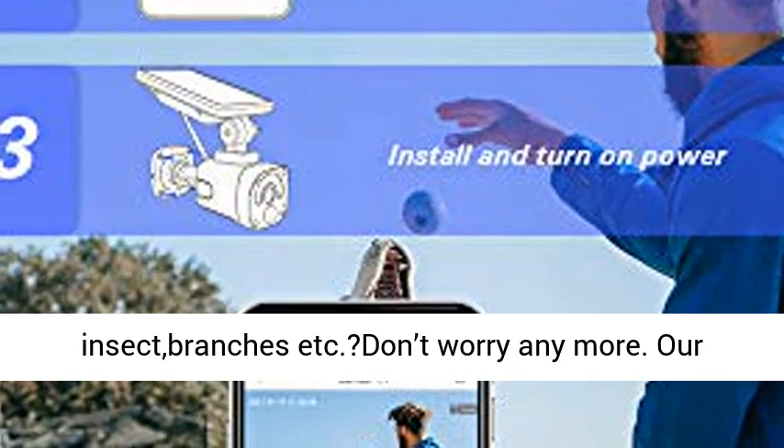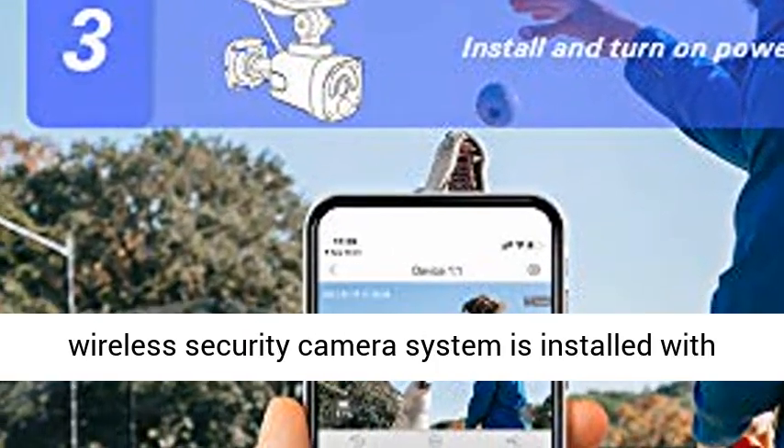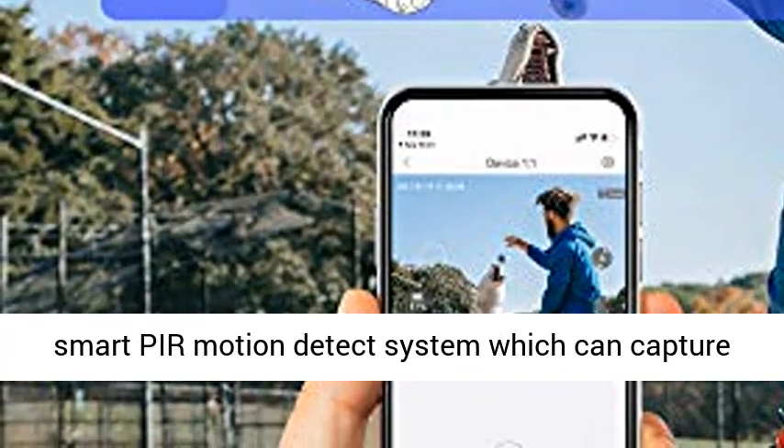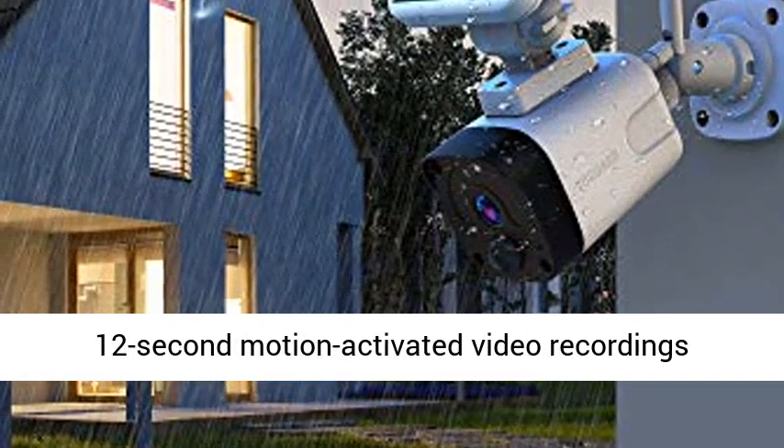Smart PIR motion detect and instant alerts. No longer be interrupted by false alerts caused by insects, branches, and similar triggers. This wireless security camera system is installed with a smart PIR motion detect system which can capture people and animals promptly and automatically send your phone a 12-second motion-activated video recording.